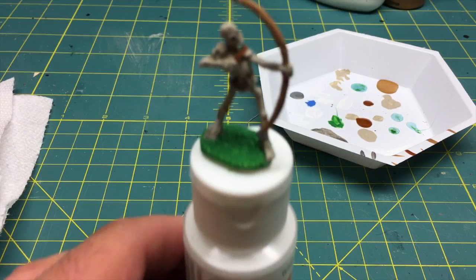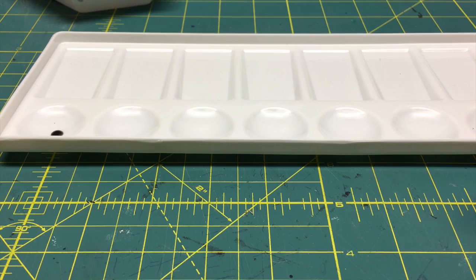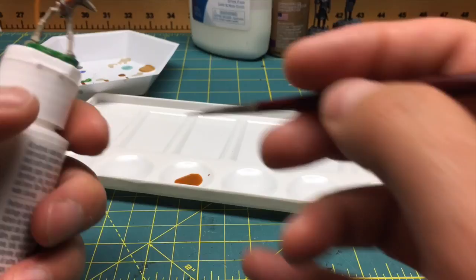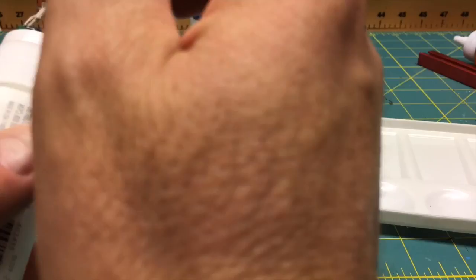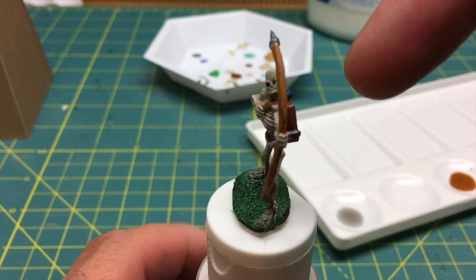I'm going to use this tray to pre-mix my washes. The instructions say for the ground area it'll be four drops of water to one drop black. I'll go right down the line, mix my washes first, apply the wash, rinse my brush, dry my brush, and then do the next wash. Now the washes are done, and it is time for the next step — dry brushing base colors onto the bow, the grass, quiver, feathers, strap, the little ring, and the tips of the bow.